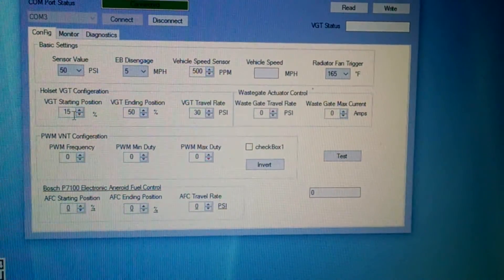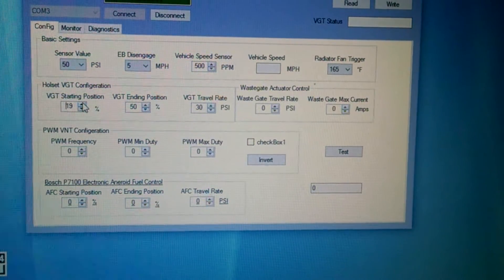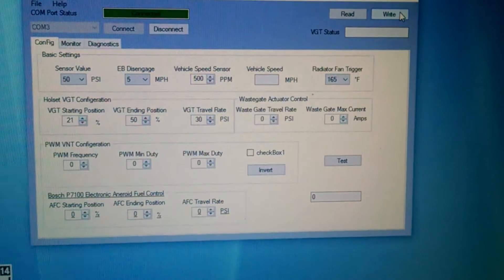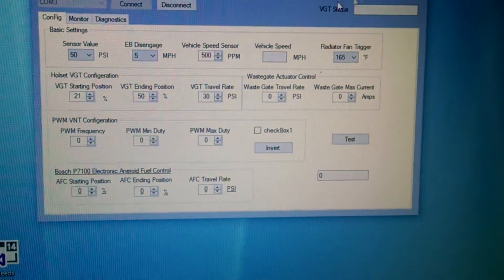If you need to make any changes — like I'm starting at 15% and want to go to 20% or 21% — just click up or click right, and now my starting position is 21. It's really simple.